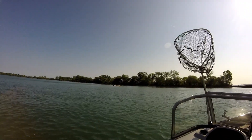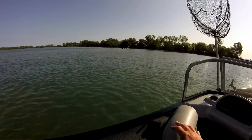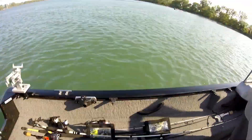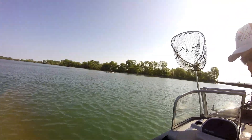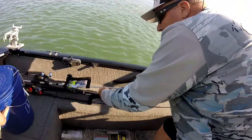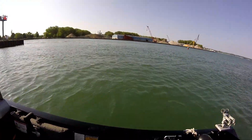I'm going to go with the drop shot first. Which rod do you want from over here, buddy? Let me get this bucket out of the way.